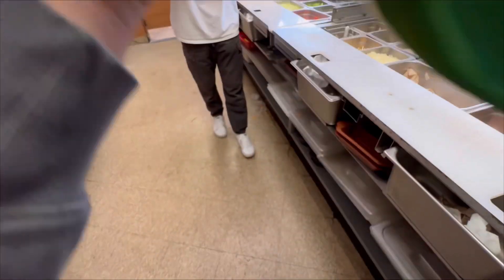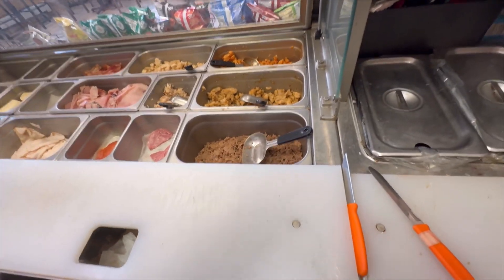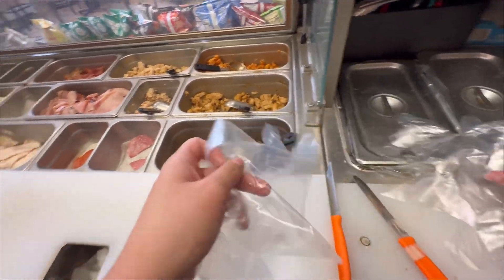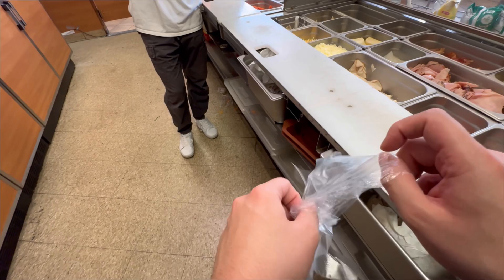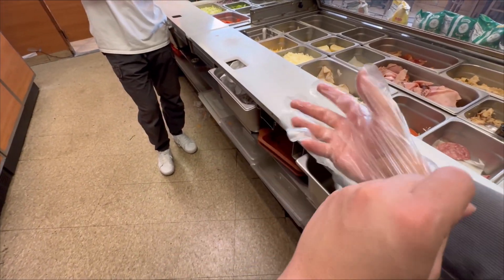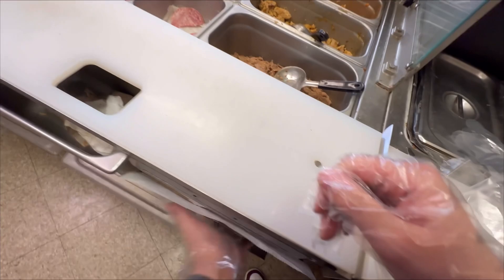We're gonna put my subway skills to the ultimate test and see if I can make a sandwich with a blindfold on. I can't see a thing — I'm actually blind. Let's get our gloves on. I pulled so many gloves out. I'm gonna make a steak and cheese with pepper jack cheese, toasted, lettuce, tomato, pickles, and chipotle sauce. I'm guessing the hardest part is going to be knowing whether or not I have the right cheese and the right sauce, but we're gonna do it.